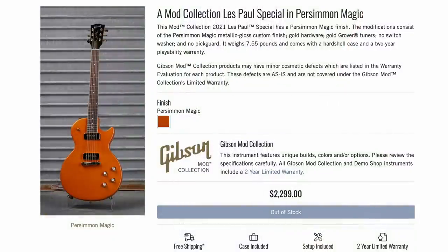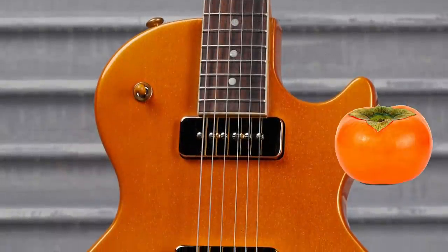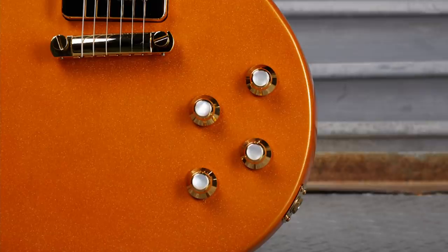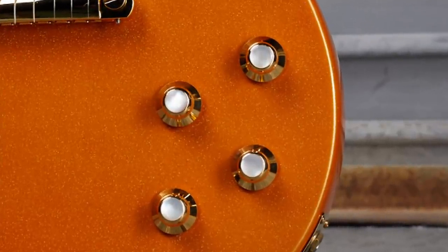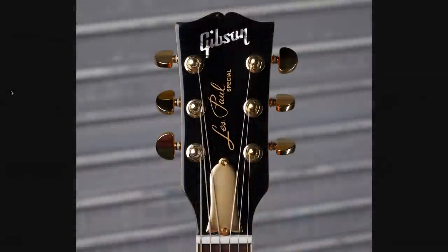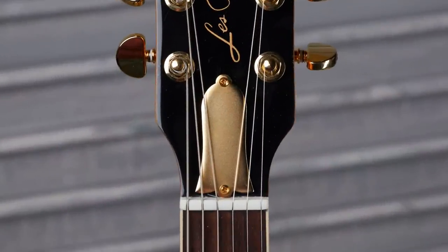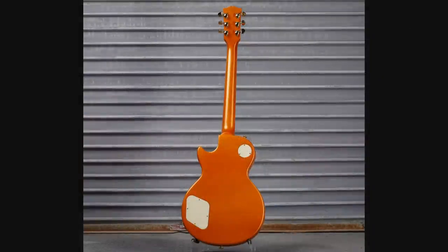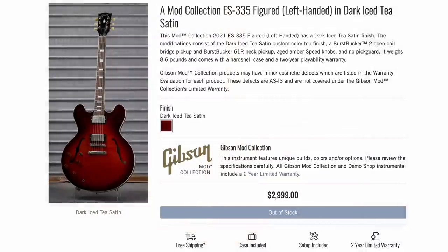Take a look at this one — Les Paul Special Persimmon Magic. In case you don't know what persimmon looks like, it's basically a sparkle orange finish. I really like the knobs on here — they're golden with pearl toppers. We've got metal pickup covers to match the gold, gold tuners, and even a gold truss rod cover. They were asking a premium on that one, but it was a full sparkle refinish so it made sense.